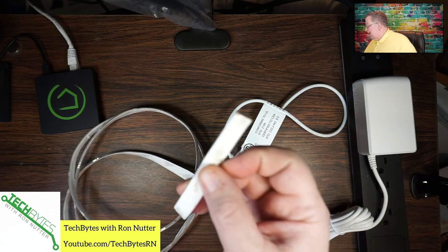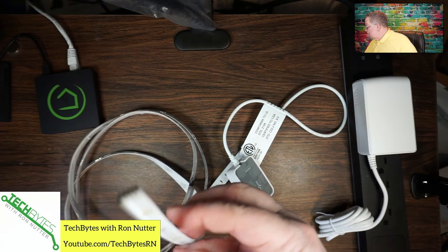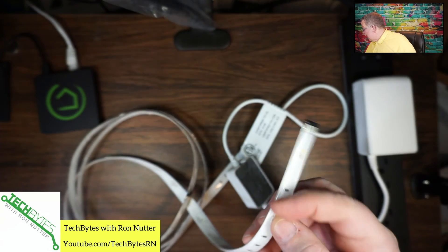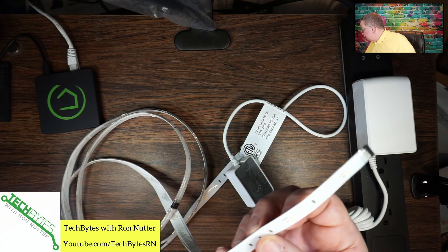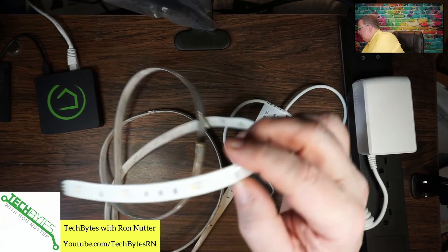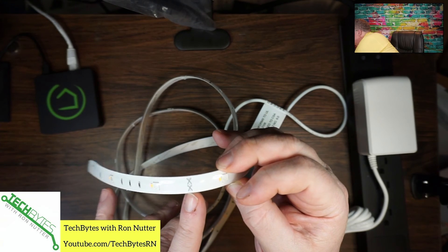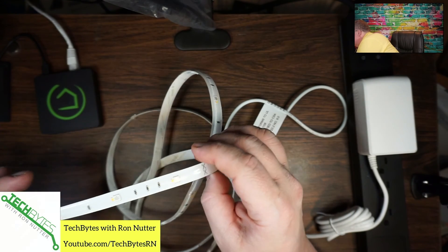There is adhesive on this, and I would say leave that on until you're ready to put this in place. As you can see, it's very flexible in the way you can bend it. I would be careful as to how much you flex this. Now, if you did need to cut this short, there's an important thing to notice: you will see this little icon with scissors that will allow you to safely cut it and not knock out a bunch of LEDs.